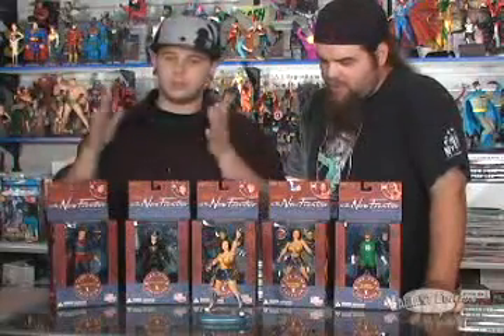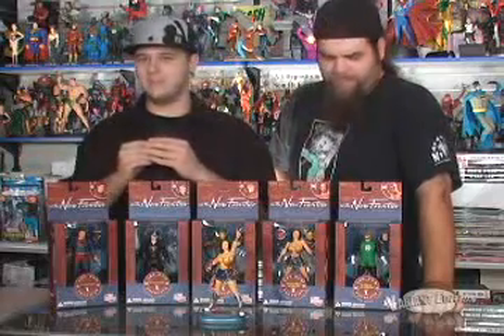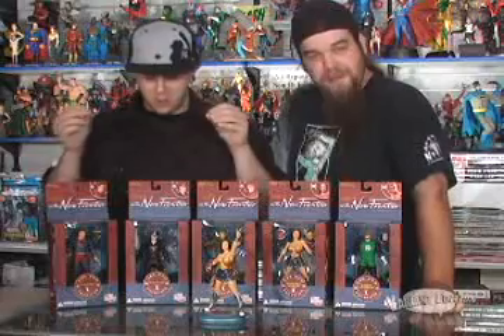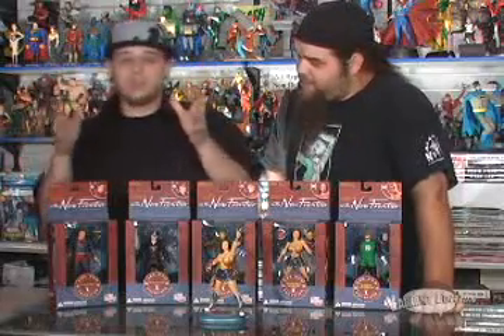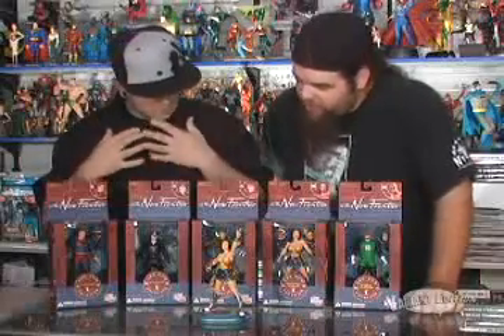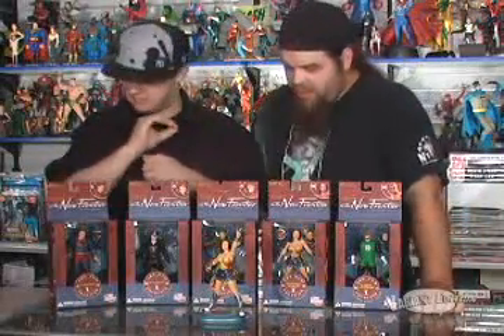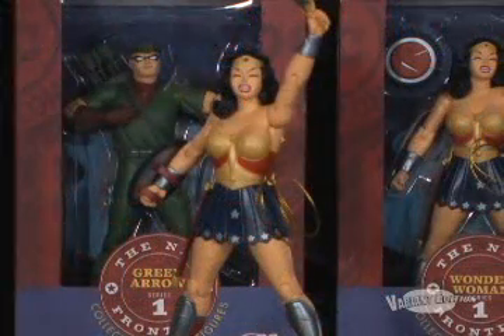DC, take notes. How you're trying to do the Michael Turner look and put it into a figure — it's not working. Whoever you have doing that, fire them. Mr. Matthews put his A-game forward for these. I've never seen the book yet, but they are a really, really nice stylized look.